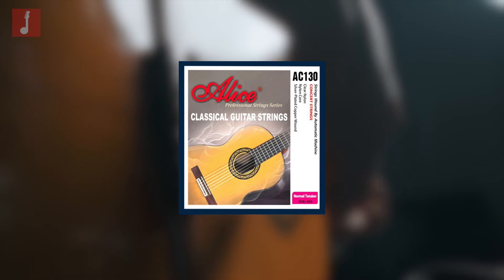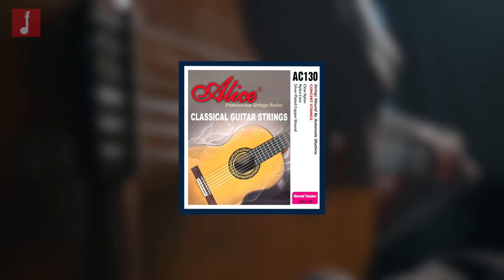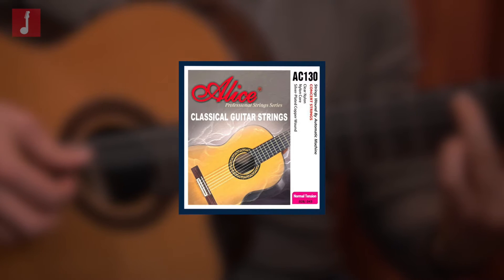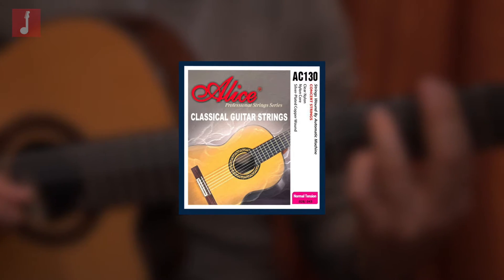The wound strings are silver plated copper, which provides a nice top end and present tone, as well as a very bright, almost white aesthetic to the strings. These are also available in two tensions — standard or hard tension — depending on your preference.